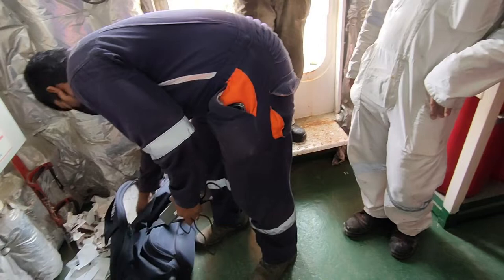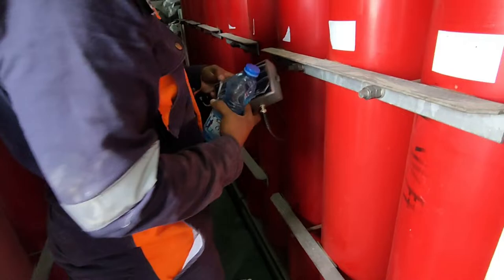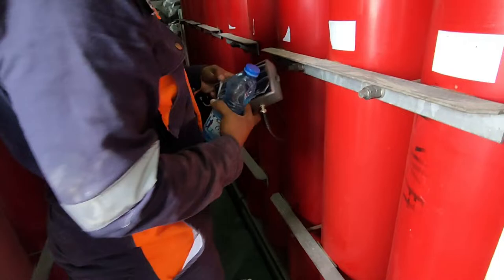The CO2 bottles had already been checked, but since I hadn't witnessed it myself, I asked the crew to check again so that I could visually confirm that the CO2 bottle is really full.